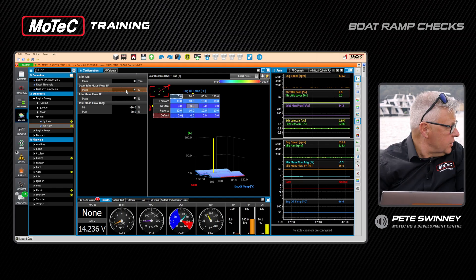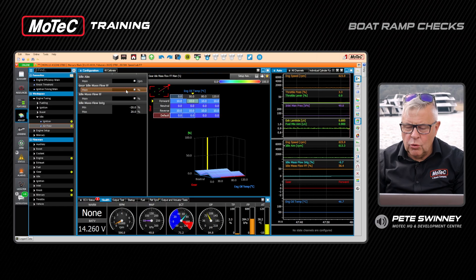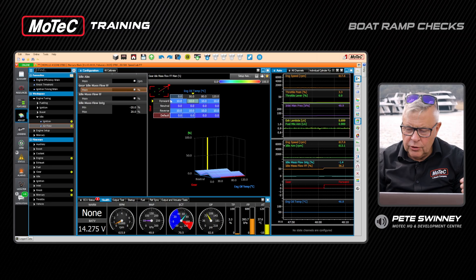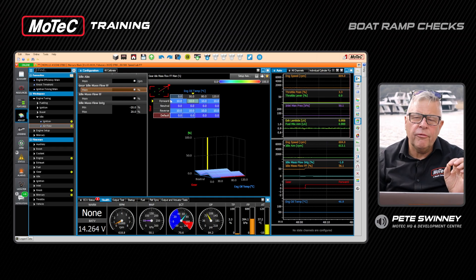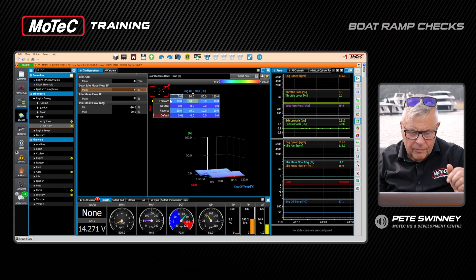Next thing to check is the gear idle mass flow feed-forward — how much more throttle as a percentage we give when it goes into gear. Motor's in and props on, we drop it into gear. The integral crept back up to minus one which is fine. I've got 10 percent extra for when it's in forward on this table. It's actually pretty good straight away — it's actually nice to have a little bit of positive integral in there, and then when you come back out of gear it gives a nice little kick back into neutral.